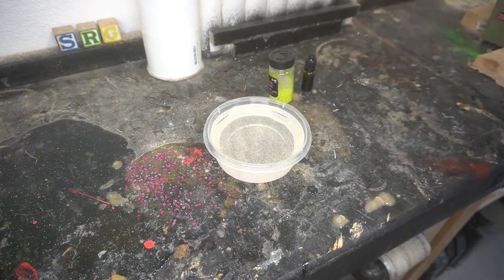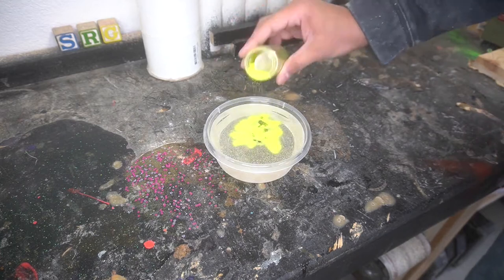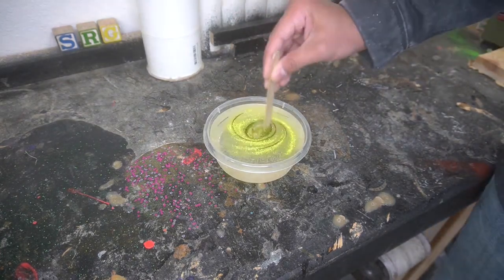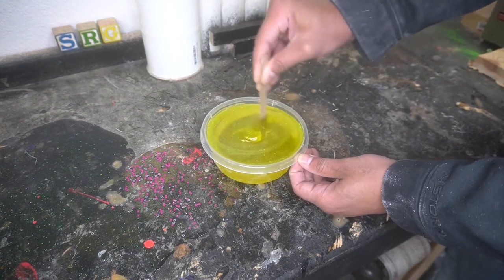Mix it up. I'm going to throw the epoxy, the dye in there — it's like this mustard orange yellow. I might be colorblind, I don't know. I'm throwing a lot of pigment in there just to get a nice contrast in yellow color. Giving it a good stir here. You can see everything mixing up real nice and neat and we're using East Coast Resin on this one.